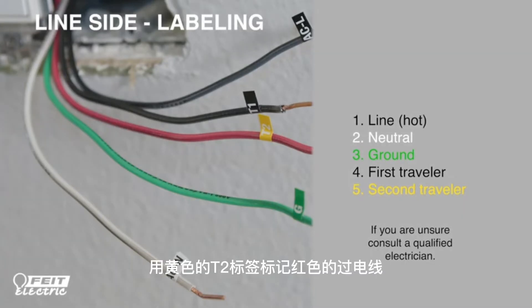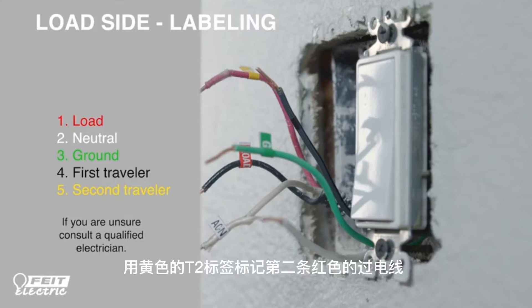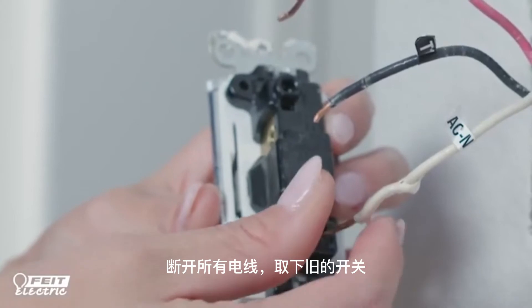Label the second traveler with a yellow T2 label. Then we're going to label the load side. Label the wiring running to the fixture with the red label LOAD, the neutral wire with the white ACN label, the ground wire with the green label G, the black traveler with the black T1 label, and the second traveler with the yellow T2 label. After your wires are labeled, disconnect the wires and remove the old switch.